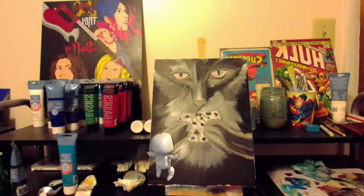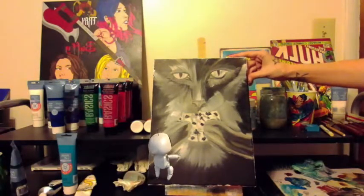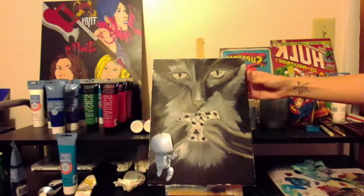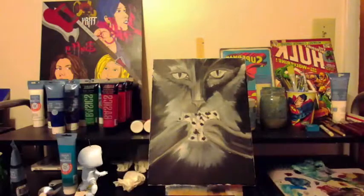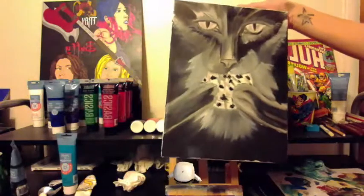I like to have a solid black frame all the way around, and then I touch it up after the painting is finished, before I varnish. The reason for that is so this can look lovely hanging, even without a frame.